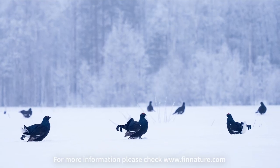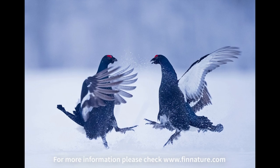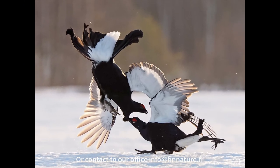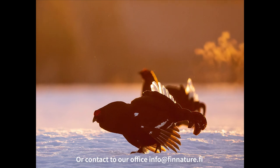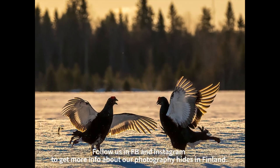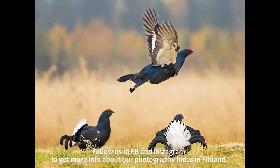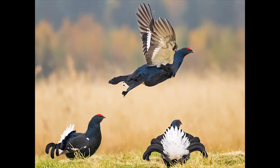If you are interested in black grouse photography, please check more information on our web pages at finnature.com or contact our office at info@finnature.fi. You can also follow us on Facebook and Instagram to see more information about our photography hides in Finland.